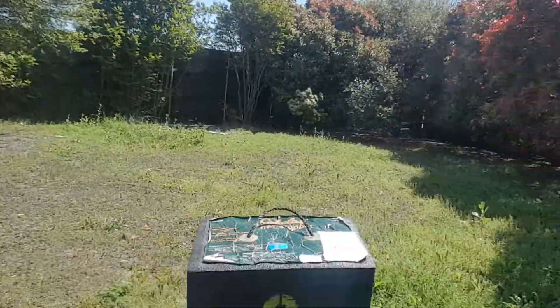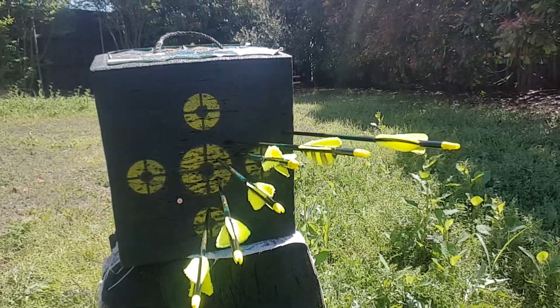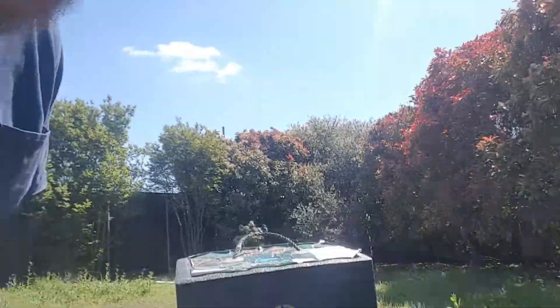Here's my first grouping, using my right hand with a thumb draw and four fletched arrows. The grouping isn't fantastic — I'm not shooting that far away, and I'm not claiming to be a great shot — but it seems to be grouping them pretty well for a first shot.